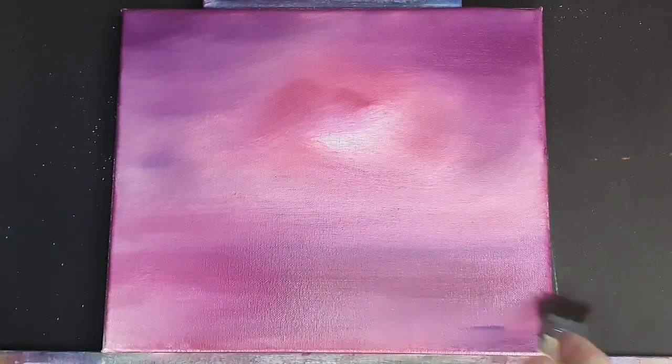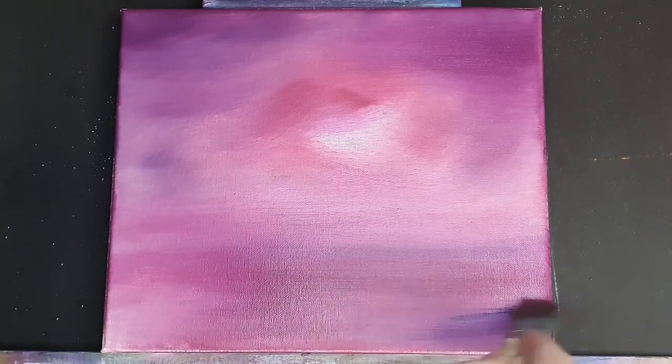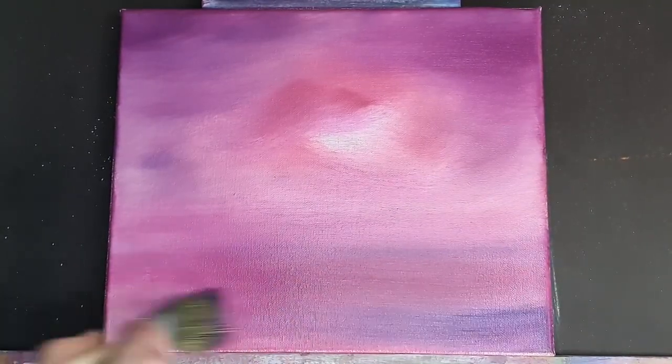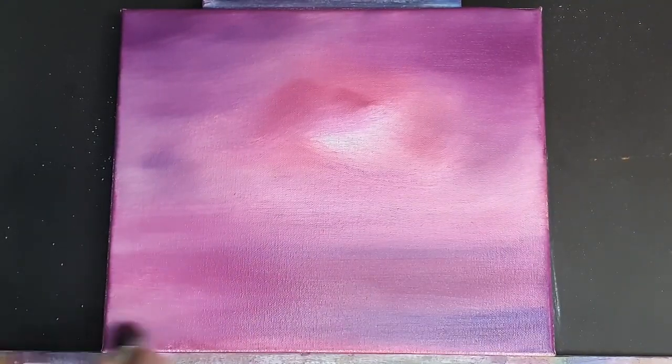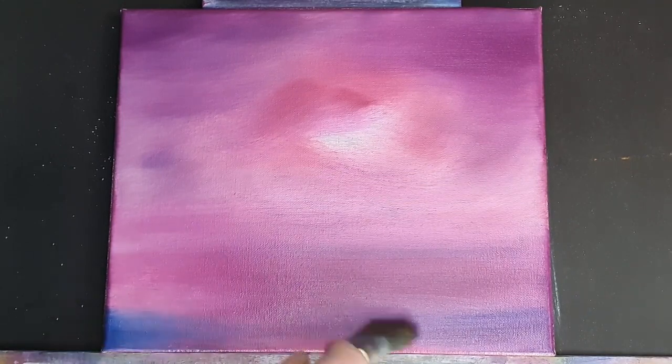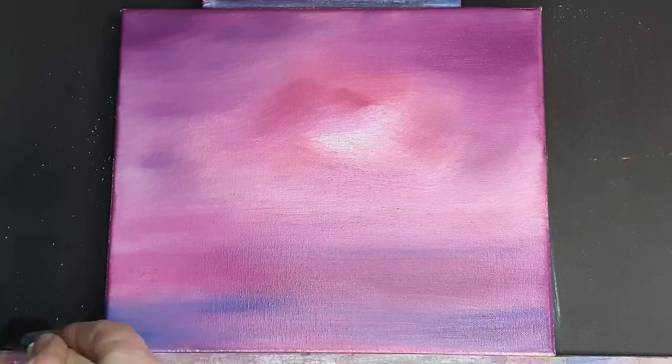It really does get you used to all the equipment and techniques, because if you're using a limited amount of paint you're going to have to really work your equipment to try and create highlights and shadows with the same colours basically. So it's great, it really is fantastic.